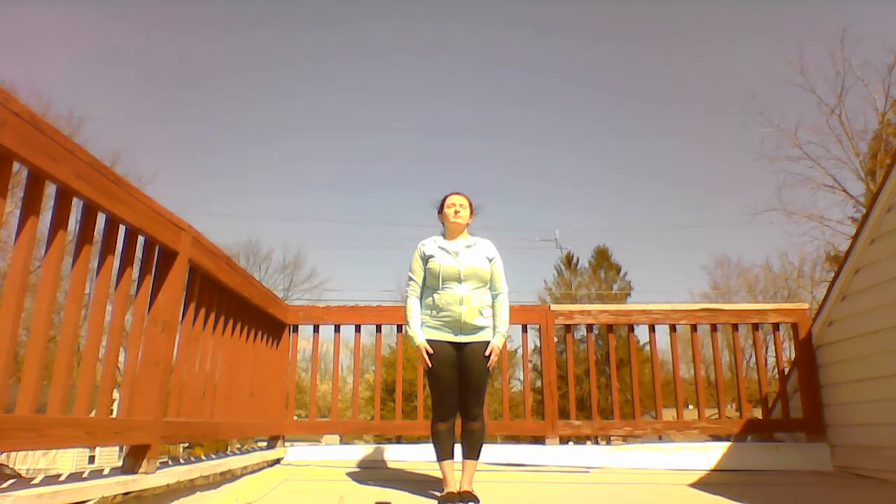Stand up straight and rest your arms by your sides. Feel the air moving in and out of your nose. Now, take a deep breath in, hold, and exhale slowly. Notice how you feel. Slowly open your eyes.